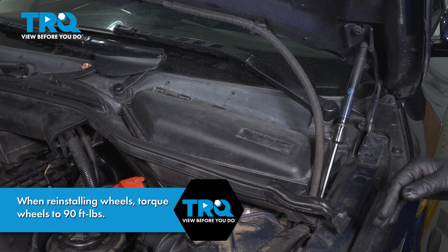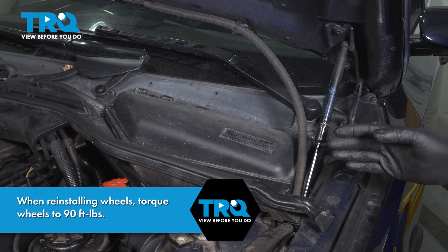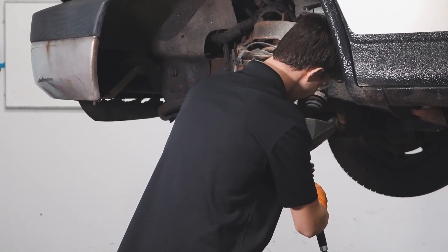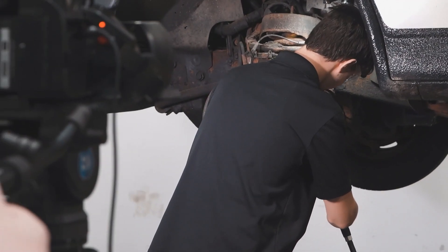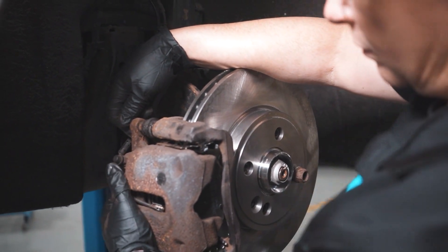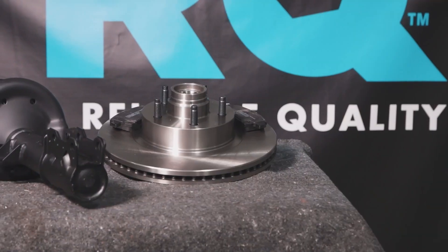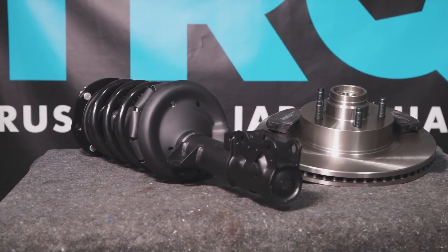Now that was an easy job. You wanna take it for a road test, double-check for leaks, and you should be good to go. When only the best will do, demand TRQ — the only company that lets you view before you do. TRQ is committed to offering the highest quality aftermarket auto parts that are engineered with peace of mind. Thanks for using and viewing with TRQ.